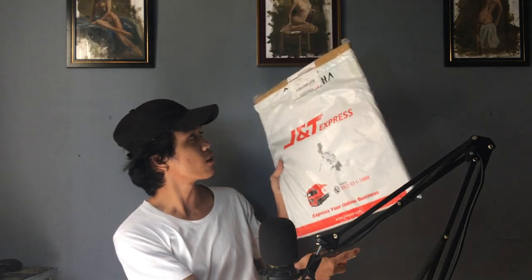So this is the package that arrived — this is our order from Shopee. We're going to open it now, let's go.